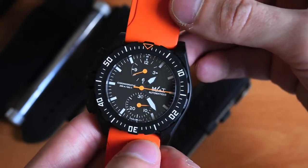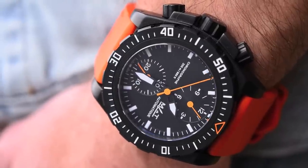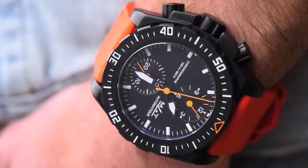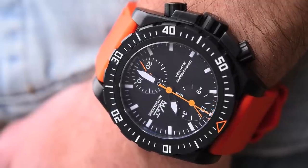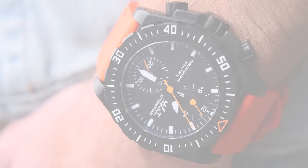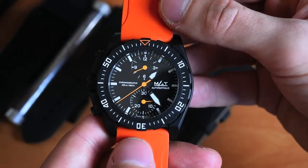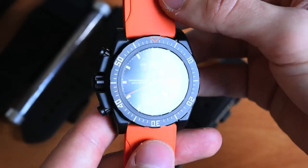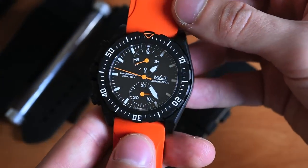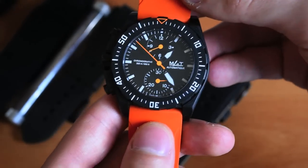I first met the brand at Baselworld earlier this year, just a few months ago, and I was really fascinated by the products. Just by looking at this watch I'm sure you can sense that there's so much going on here — it looks so rugged and high quality. I wanted to get one in for review, especially knowing that MAT is a supplier to the French Foreign Legion.